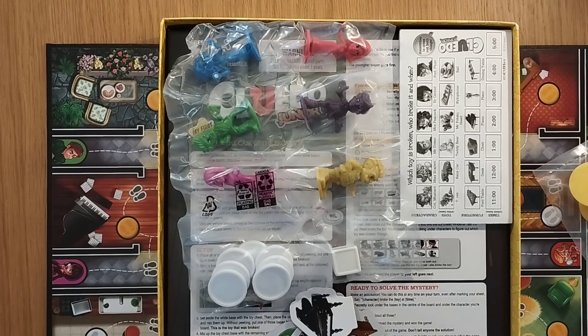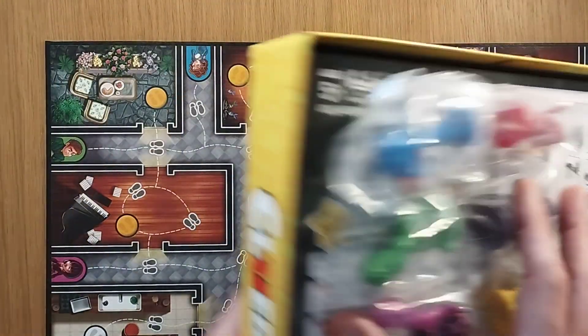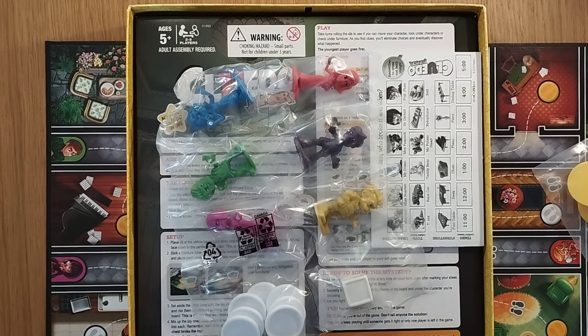15-minute game, as I mentioned, ages 5+. We do need to switch the board over to figure out how many players — as I actually said since I was on the back, 2 to 6, as we can see. Won't be playing this tomorrow with the nieces, but in future seeing what they think of it as well. Thanks for now — back to the table and check out the podcast.